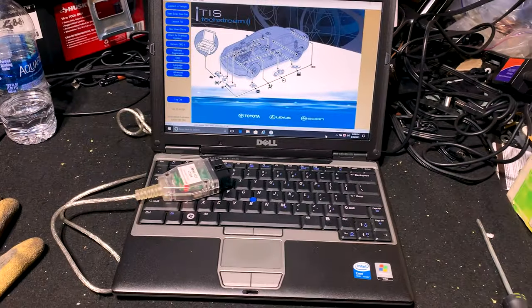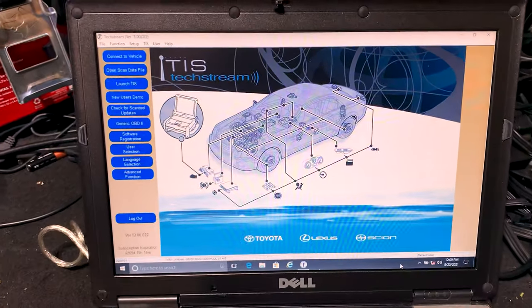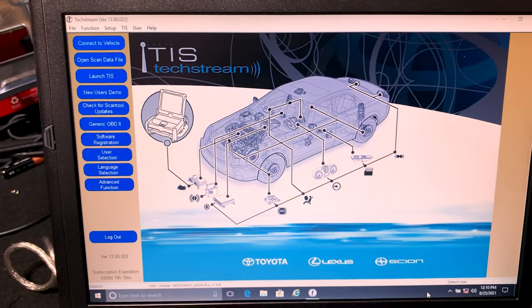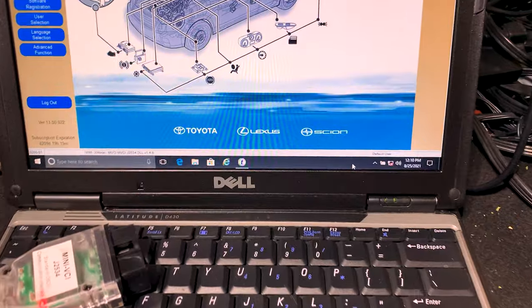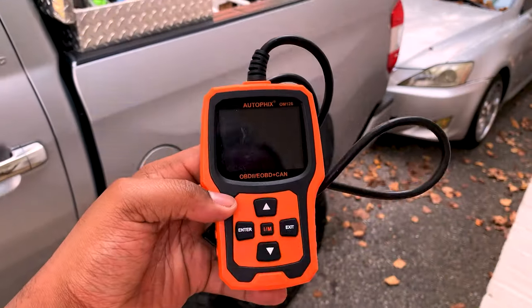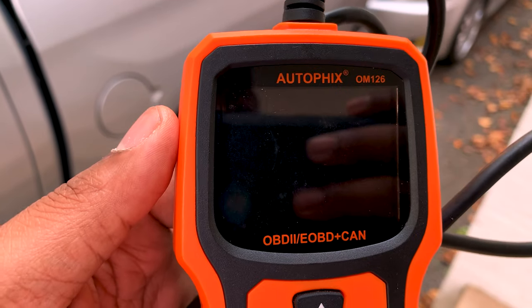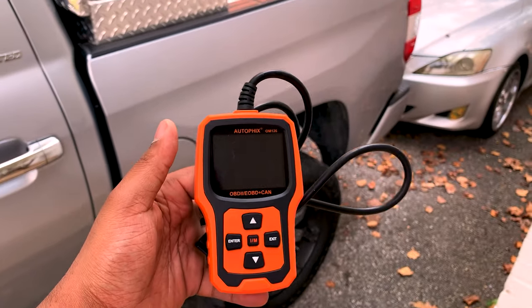Also, be sure to check out my upcoming video where I show you guys this TechStream software, TIS. It's a software that a lot of Toyota mechanics use, and it's compatible with Toyota, Lexus, and Scion. So this is the tester I'm referring to — it is the AutoPix OBD2 scan tool.